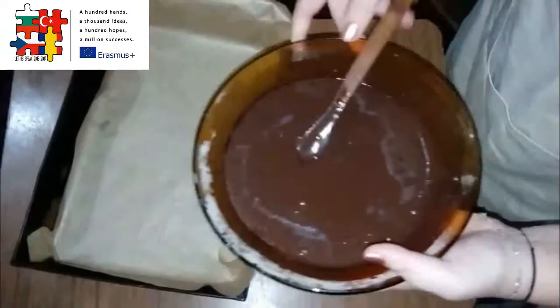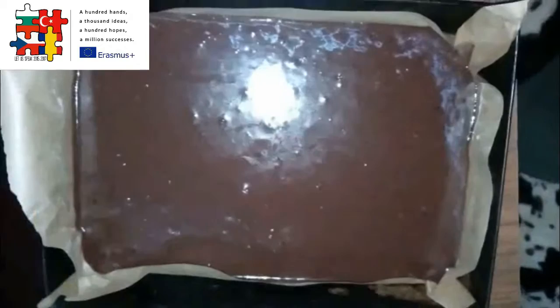Cover a pan in baking paper and pour the mixture. Put it in the oven for half an hour at 200 degrees.